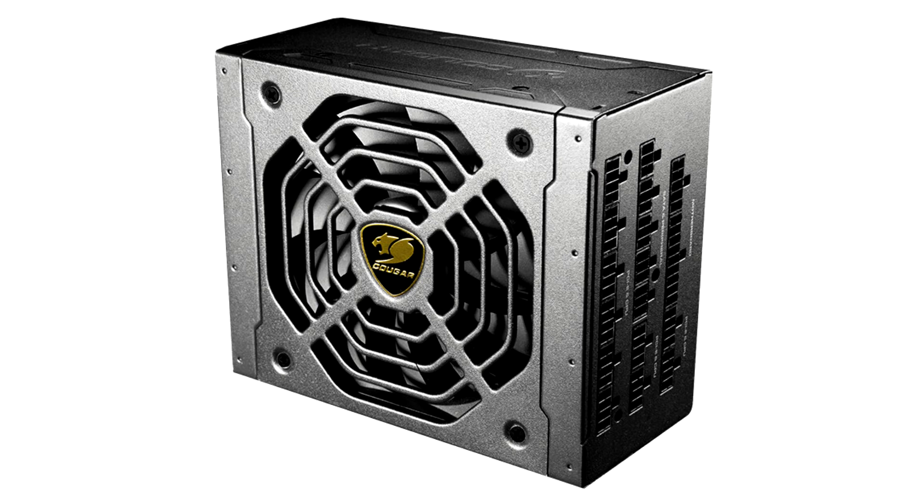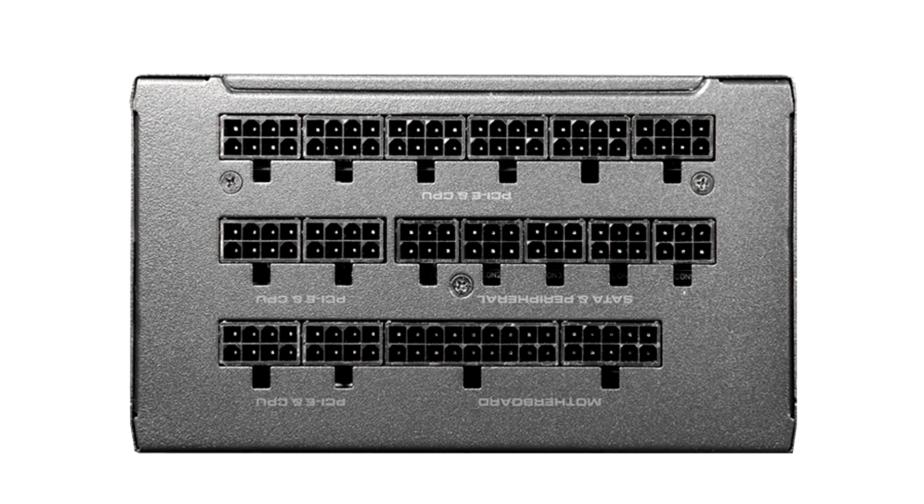The JEX 1050 comes with a 135mm hydrodynamic bearing fan that stays completely off when the load is under 41%. This means that the PSU is practically fanless as long as your machine is pulling under 420W.